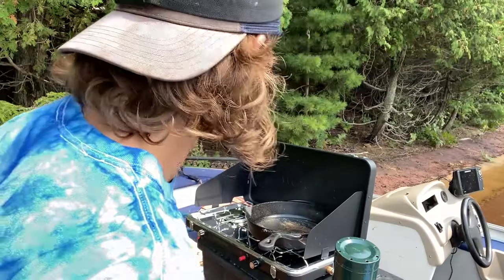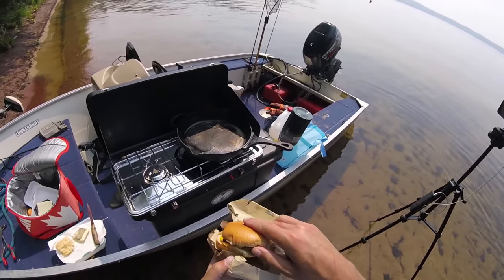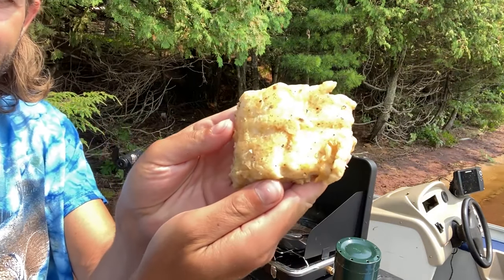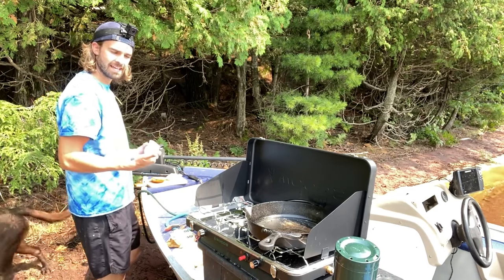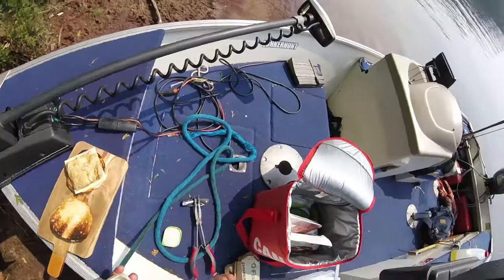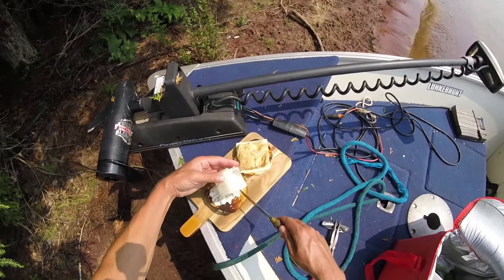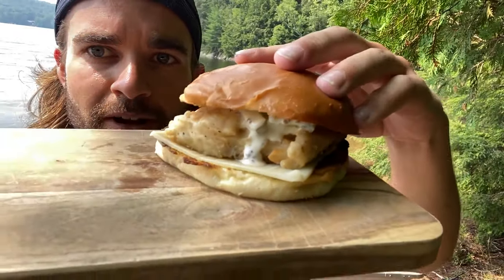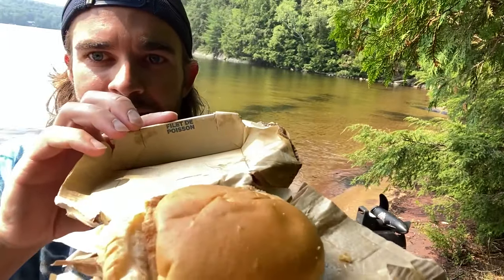Beautiful. The Filet-O-Fish just has some tartar sauce and cheese. So we go cheese, fish, sauce. Look at that — it turned out so mint. Now our tartar sauce is what I make with: mayonnaise, pickles, lemon juice, Worcestershire sauce, and Dijon mustard. Load that up. It looks beautiful. What do you think? Wow, it looks freaking pro. The finished product. Wow, does that look decent, eh? Freaking decent. Now this McDonald's one is a couple days old and maybe a little soggy, but the real deal — Mickey D's.